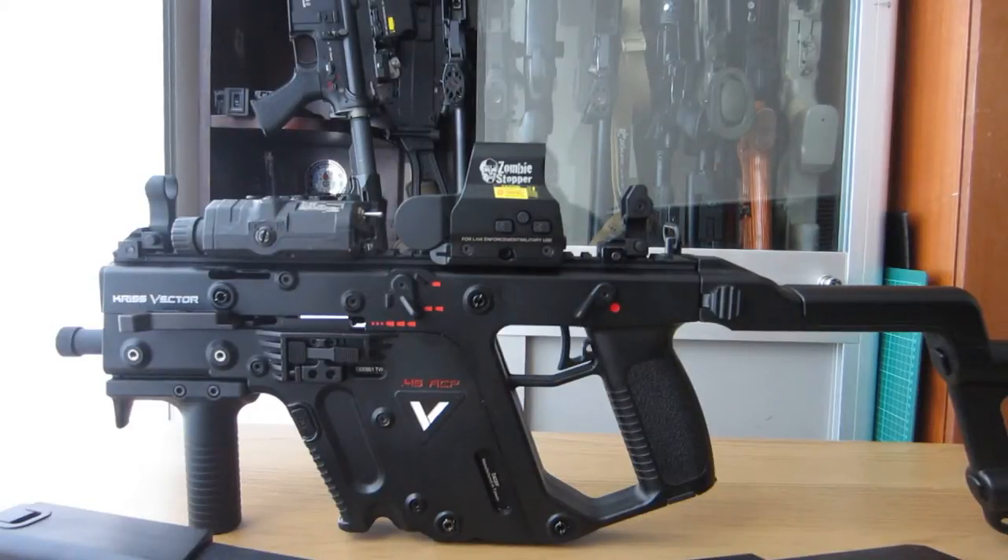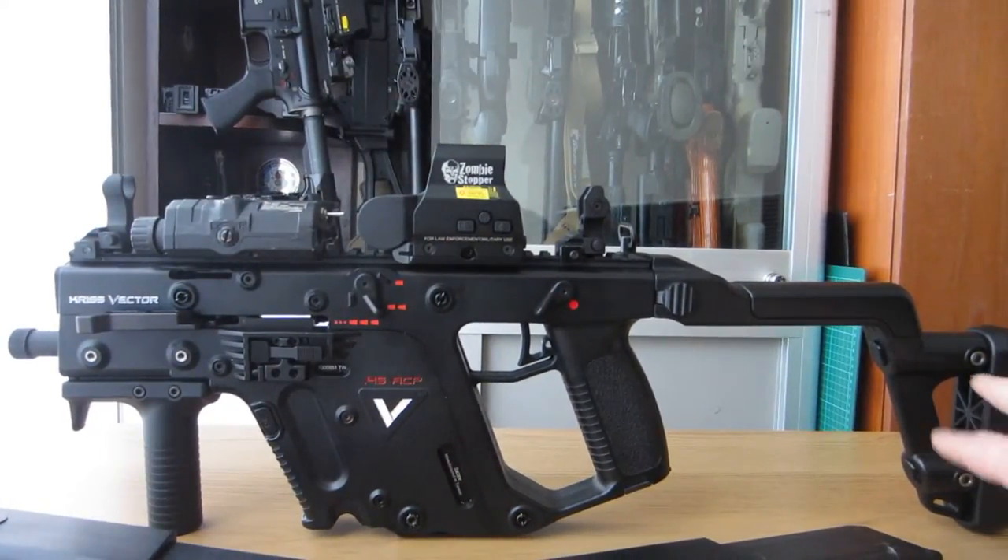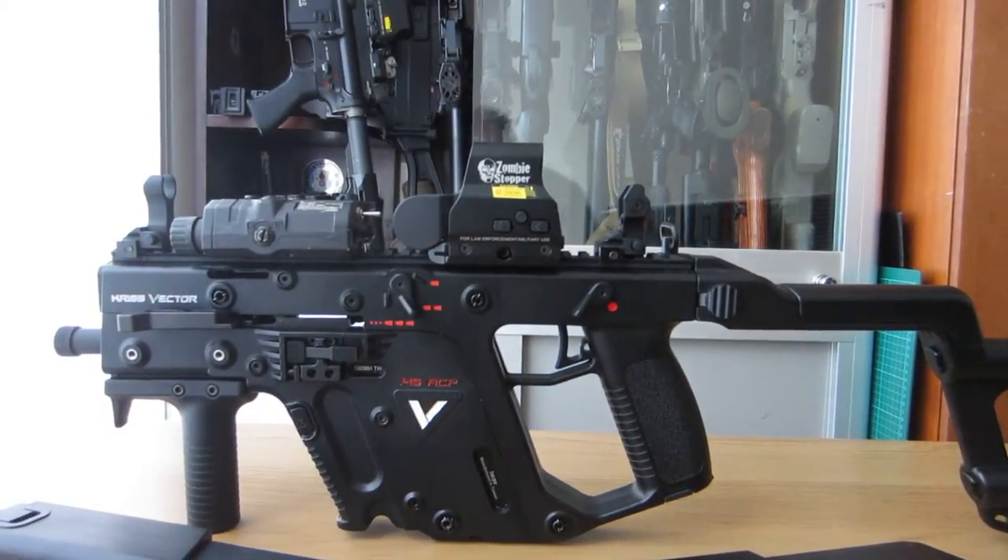Folding stock at the back of course, and you can adjust the stock a little bit. This part of the stock here you can loosen the allen keys off and extend it how you see fit, and of course it folds away to the right hand side of the rifle and clicks into place nicely.